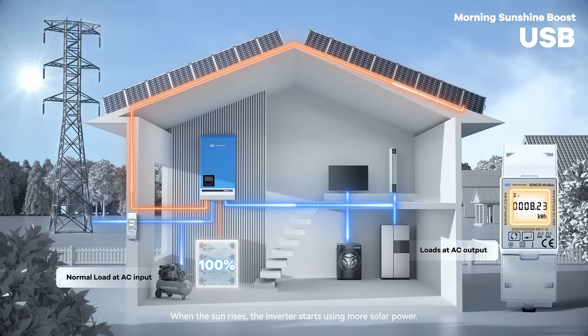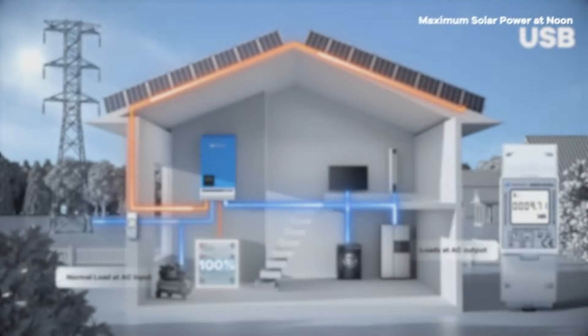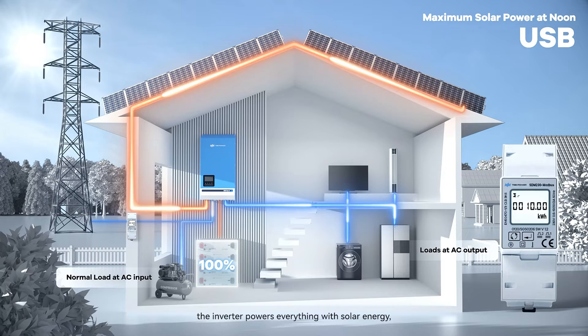When the sun rises, the inverter starts using more solar power. This means less electricity from the grid, saving you money — it's like getting a sunny discount. During peak sunlight, the inverter powers everything with solar energy, and your electricity bills drop to zero.